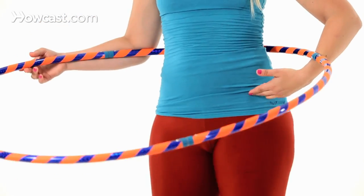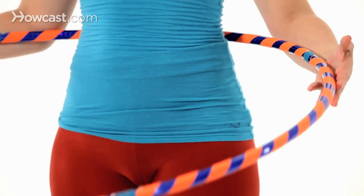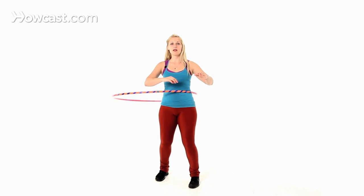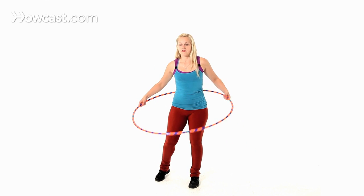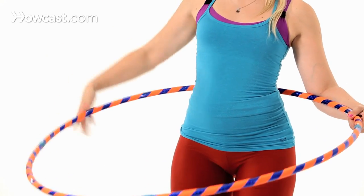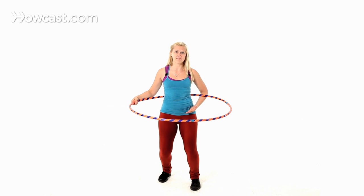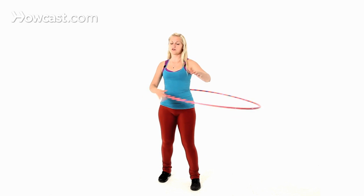Shifting your weight from one foot to the other — I like to think about pressing forward with my left hip to keep the hoop going. Starting with it on your waist: if this is really hard and the hoop starts to fall right away, the technique is to bend your knees so your spine is nice and straight, then start pushing really hard and quickly with that left hip to get the hoop to come back up, and then stand back up.